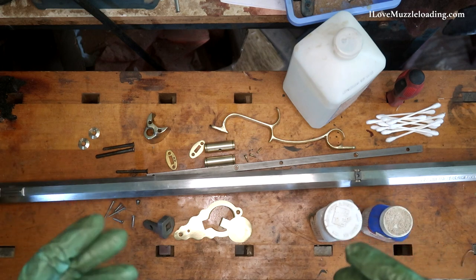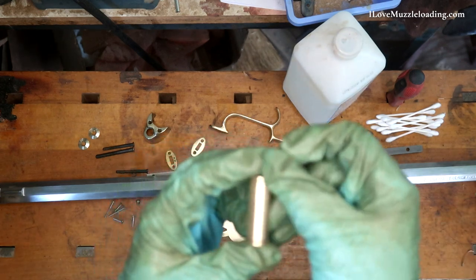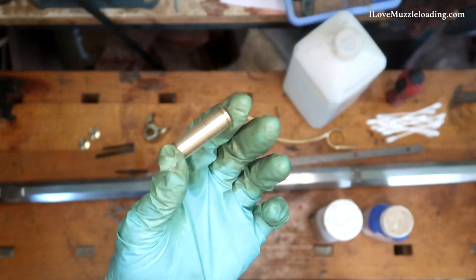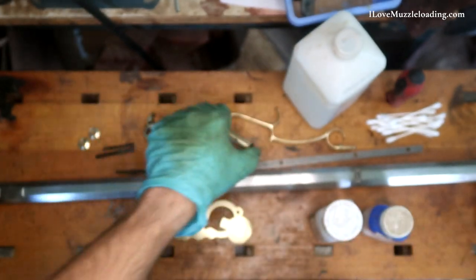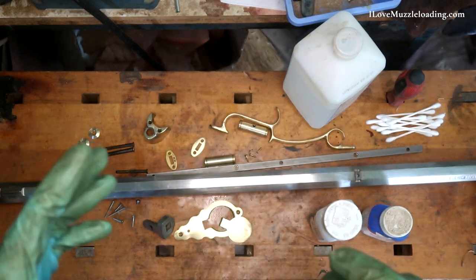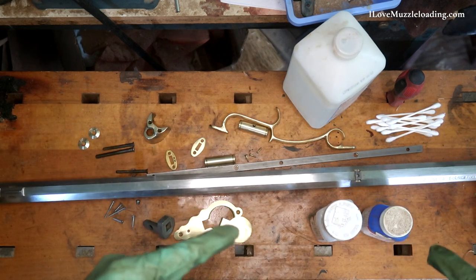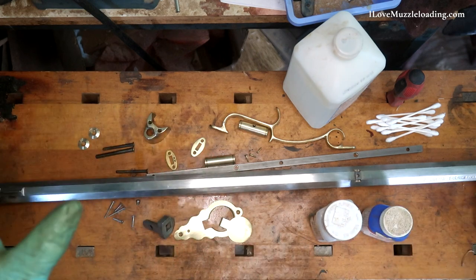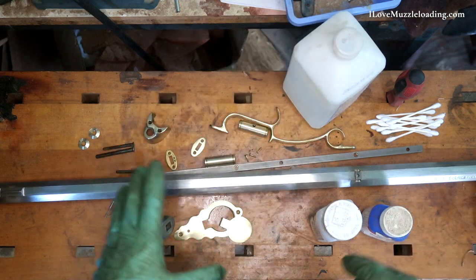If you don't degrease your metal hardware, you run a risk of seeing little fingerprints, oil track marks, and little rings in your metal finish that the solution can't quite eat through on its own. So it's important to degrease because you have a better chance of getting an even surface of your finish. We'll also be doing multiple coats of our metal finish to help that even coating go on. We've got our rubbing alcohol here to degrease everything.